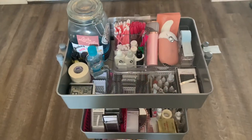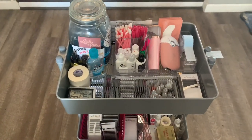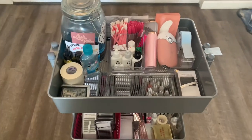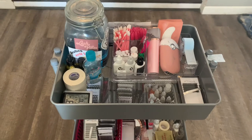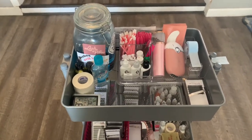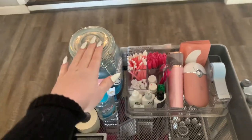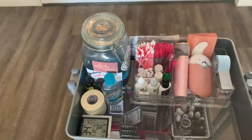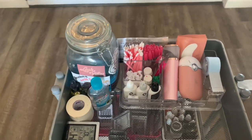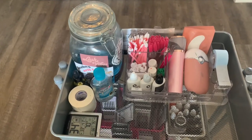Welcome to the lash cart. Honestly, it's really not that organized or cute or anything like that, but it works for my life, so I'm going to run through everything I keep on my cart and what my must-haves are. First off, the must-have is your barbicide jar. You need to have something to keep your barbicide in. This jar I actually got from TJ Maxx, and then I put my Dear Lash Love stickers all over it for every shirt that I get.